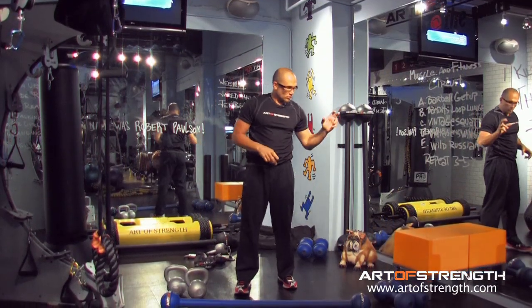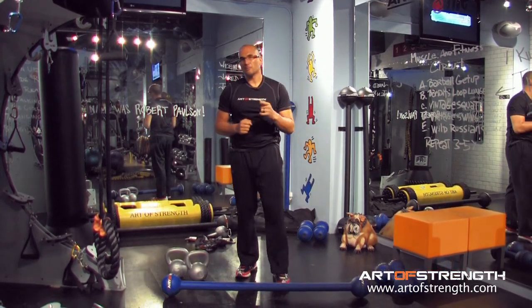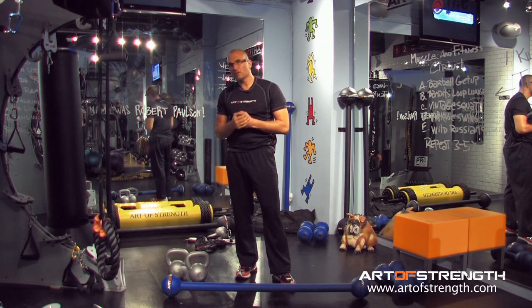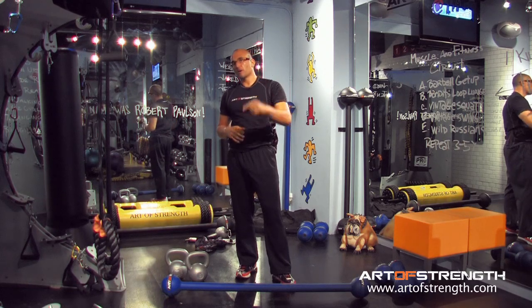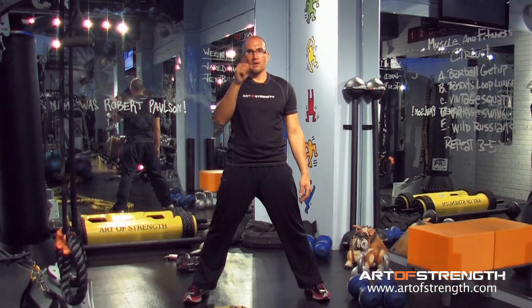Mix these up. Use the thick rib dumbbells, use barbells, use your kettlebells — mix it up. Keep it safe, break that plateau, get re-inspired to hit that DVD hard. Integrate these tools and you'll get a bigger bang for your buck. Give this a shot, email with questions if you have any. Later.